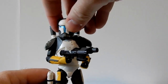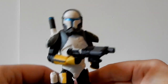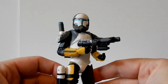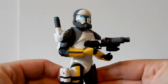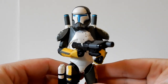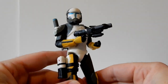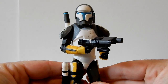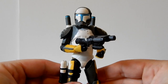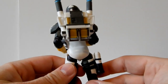Hasbro just revealed at Star Wars Celebration Europe in London this past weekend that we're getting a plain white shiny version in the Bad Batch wave. That'll be cool if you want to customize your own Republic Commando — it'd be a nice clean canvas to work on, or just keep as a shiny trooper. I'd love to see Gregor done in this line — I think that would be sweet.